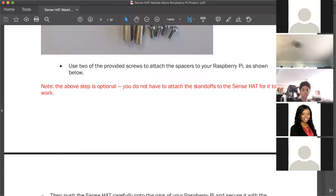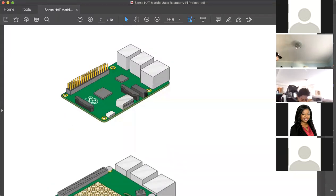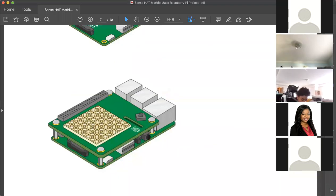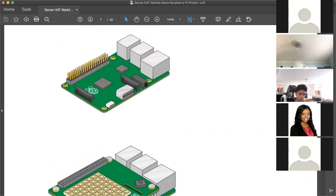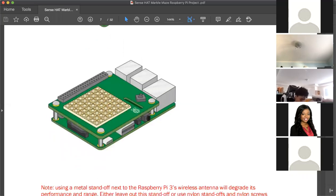If you dropped your Raspberry Pi, hopefully it's not damaged. Now, to connect the Raspberry Pi to the Sense Hat, take the circuit board out of the case. The Sense Hat is going to go on top of the Raspberry Pi like this.